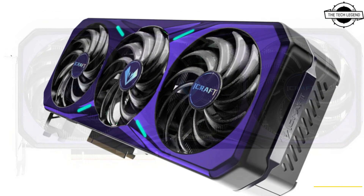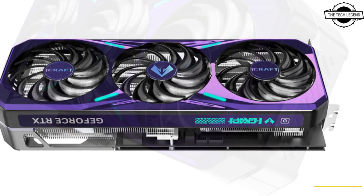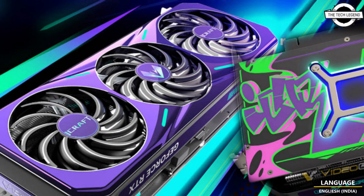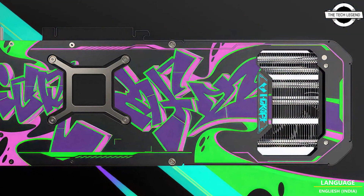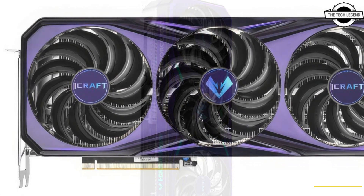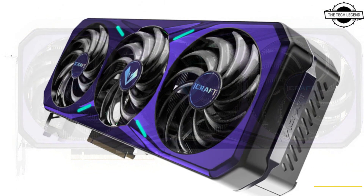If you want your GPU to stand out, the new Maxson iCraft might be just the perfect card for you. This brand released at least three new RTX 40 cards this week in the MGG Mega Gamer series. This new iCraft variant has not released a single RTX 4090 model yet, and this card is a copy of the iCraft OC HG Edition, a custom white theme card which has been available on the market for the past two months.